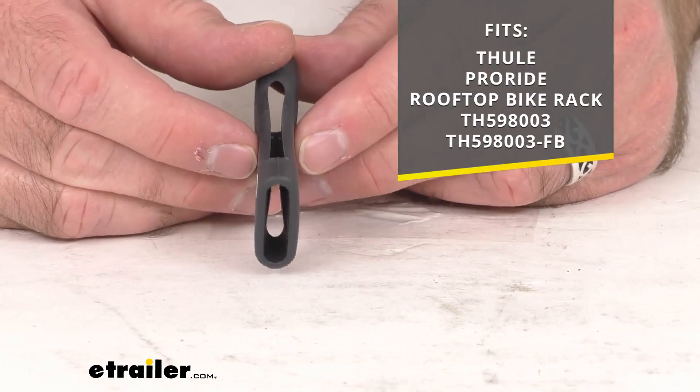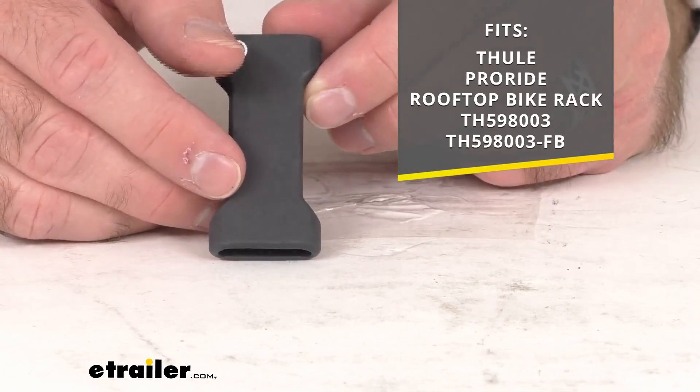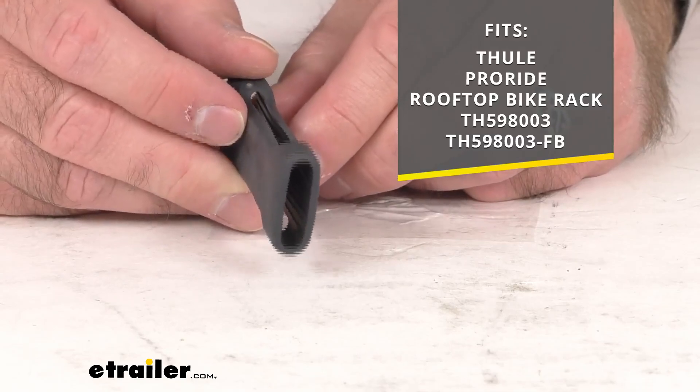On your screen I am including the model numbers of the racks that this is going to fit, both of those ProRide rooftop bike racks.